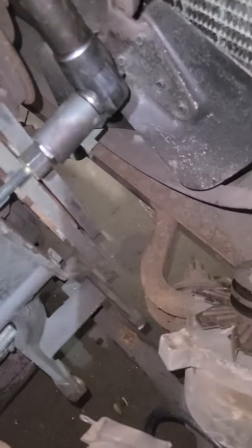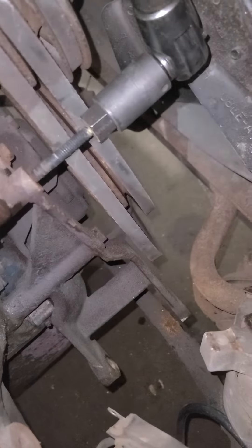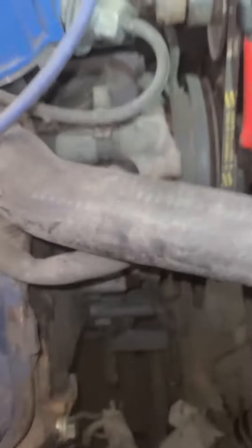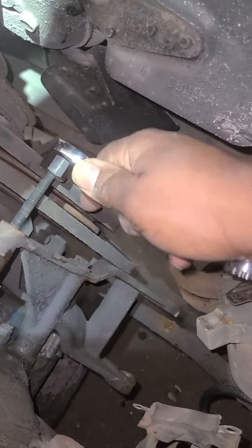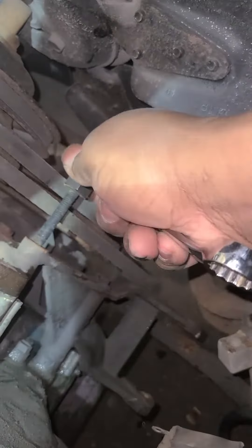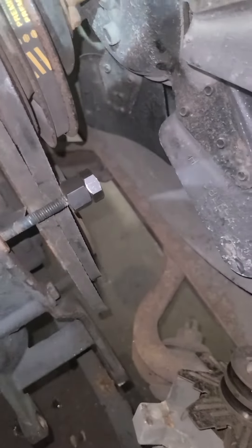Still pretty tight in there. I believe we are free spinning — that's what I was trying to avoid. I didn't want to get the ratchet stuck up in here. I think it's just some old sealant that's holding it up. Let me grab something else.